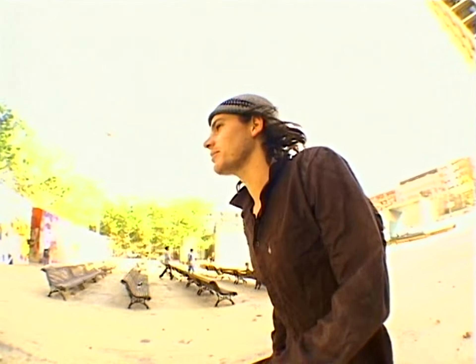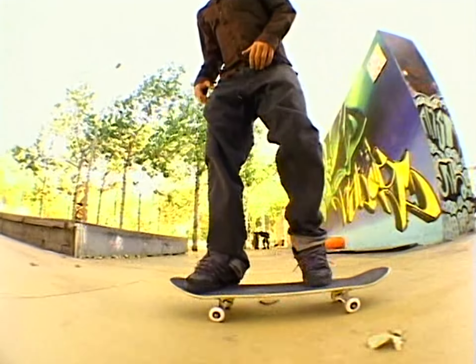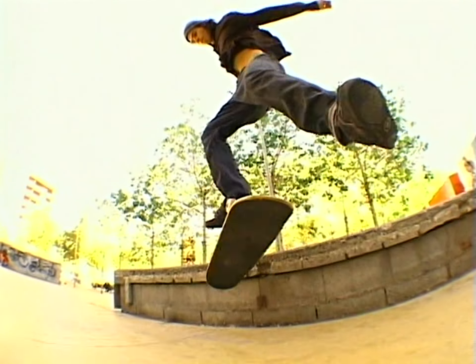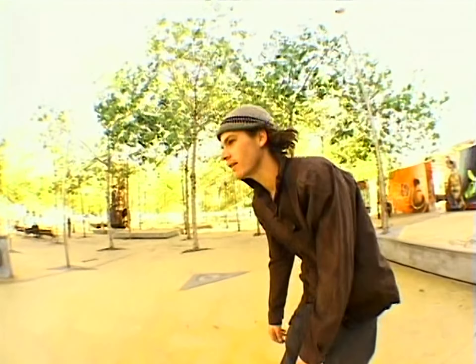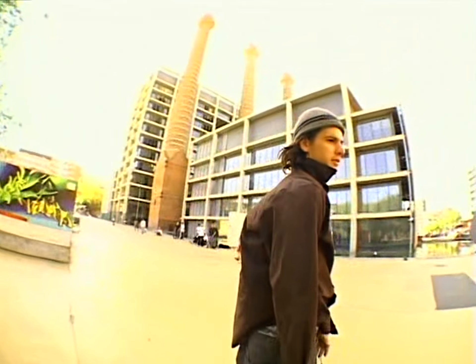Alright, once you get nollie flips, you can take them into nollie slides. I can't believe I made that. Nollie flip, nollie slide. Go skate.